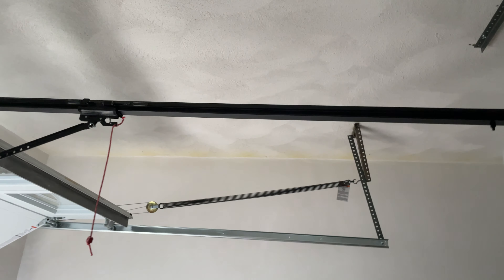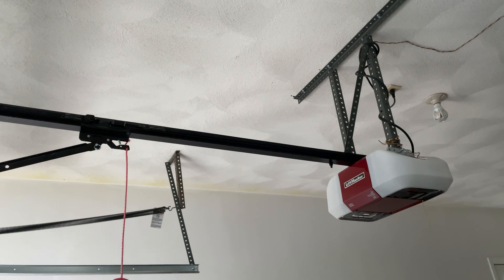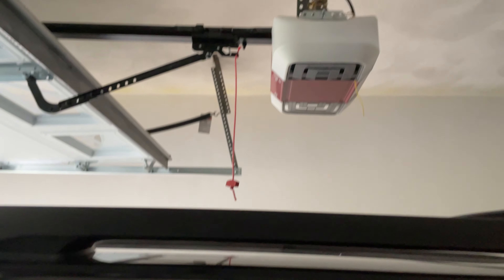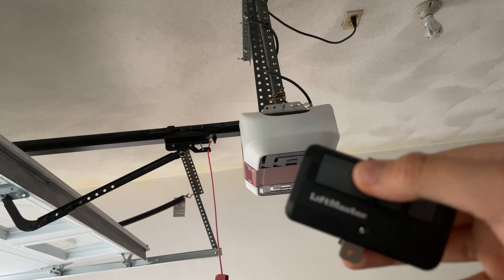I know both door arms are a little bit different. Let me get the remote on this — this remote does both these doors. So we're gonna go ahead and put the door down; this big button does this door.